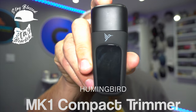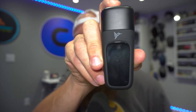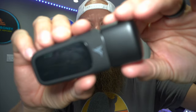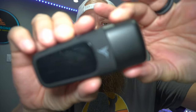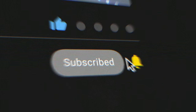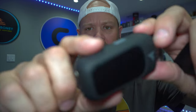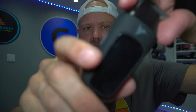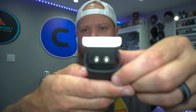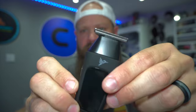This is the compact trimmer. The top has a magnetic top right here, as you can see — it just magnetizes. It's got a nice ergonomic feel to it, kind of like a rubberized feel. And here is the guard on the top. Really nice. I really like this trimmer.